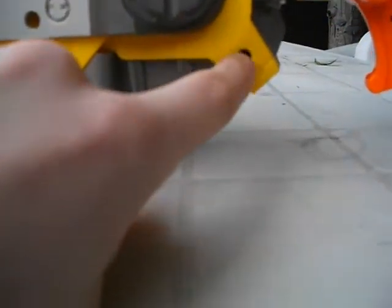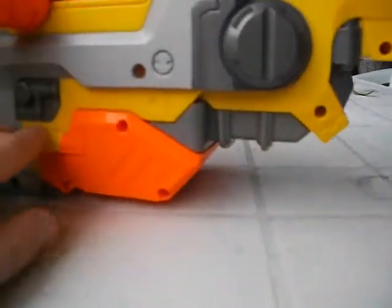This is where you put your batteries in. You unscrew the hole there, and then the batteries just slide in and out.